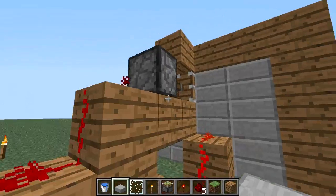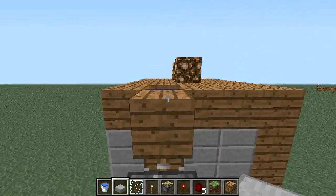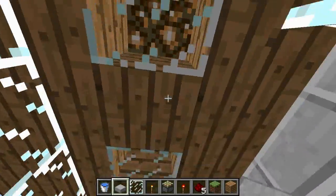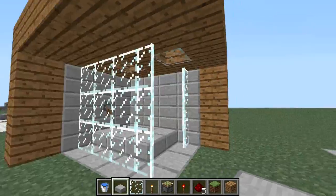This is pretty simple how it works. It's one of the sticky pistons and the stuff loops around and there's water. You can use glowstone or whatever you want for the lights. You don't even have to do the lights like that if you don't want to.